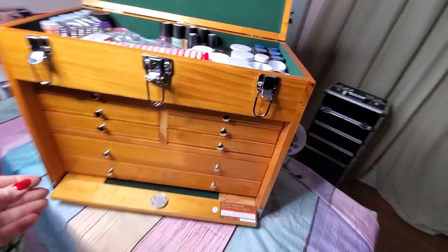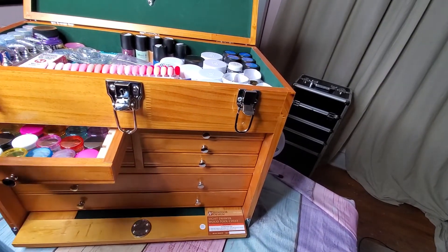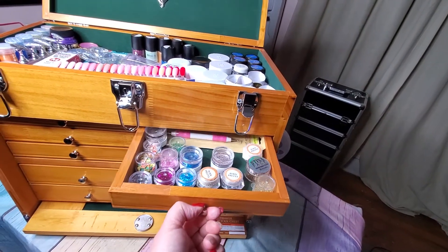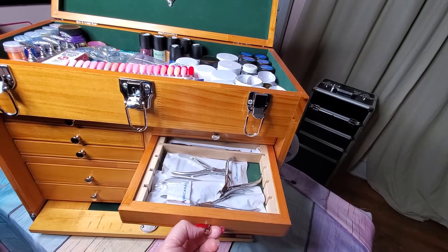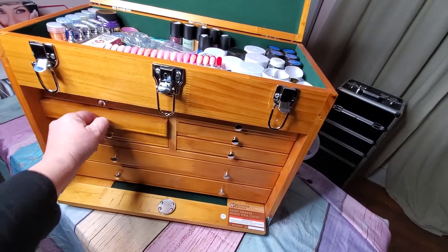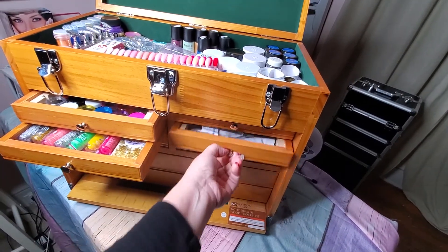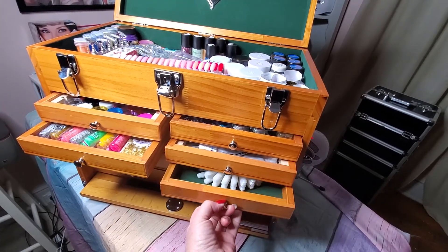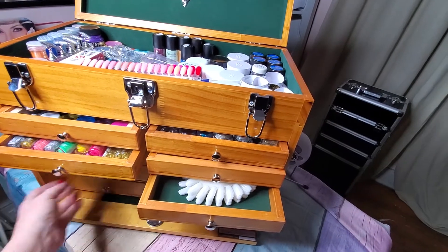In this top drawer I have my mix-ins, if I want to mix different glitters and colors with acrylic. This is some of my nail art and tools. This drawer has my implements that I use and do giveaways with. And this one has more nail art supplies. The layout lets you kind of see what everything is instead of opening and closing drawers constantly.